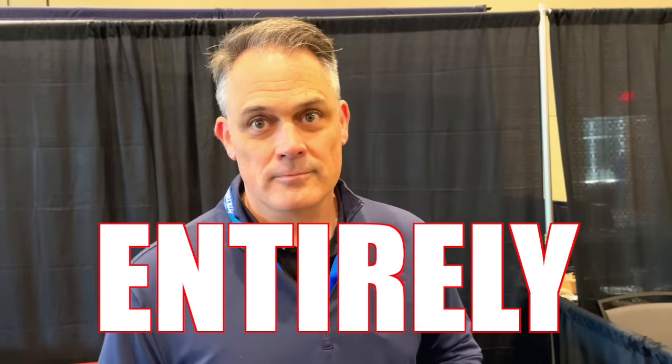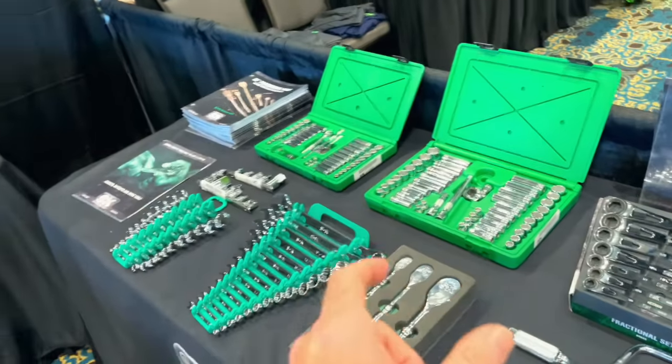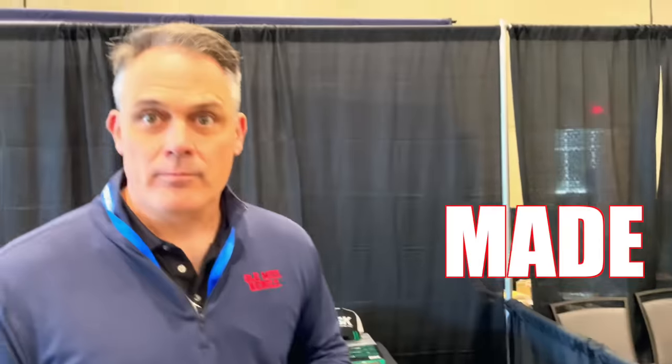There are a lot of guys that wanted to hate on SK because of that, claiming that everything they manufacture has gone overseas — and that is entirely not true. I'm standing here with the man himself, and I know for a fact where the ratchets and chrome sockets are made. They are indeed made here in America. So we're going to clear the air and get that rumor out of the way.